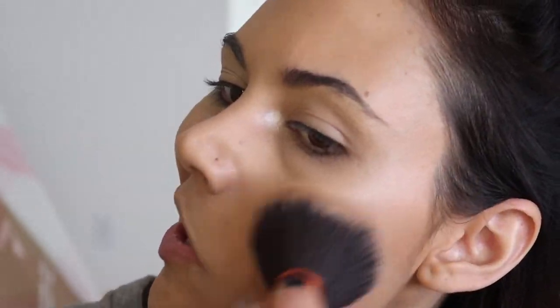For blush I'm using the Tarte blush in the color Pop, and focusing that on the apples of my cheeks.